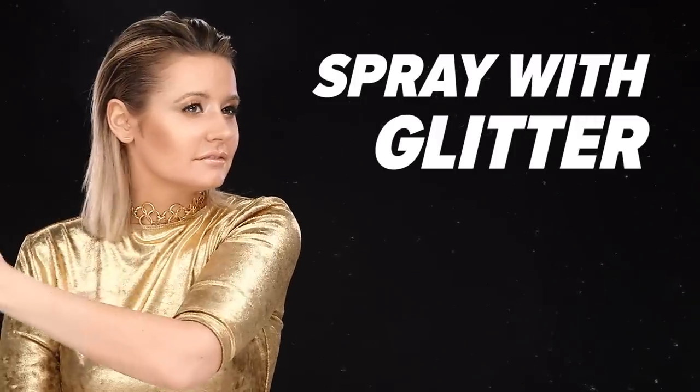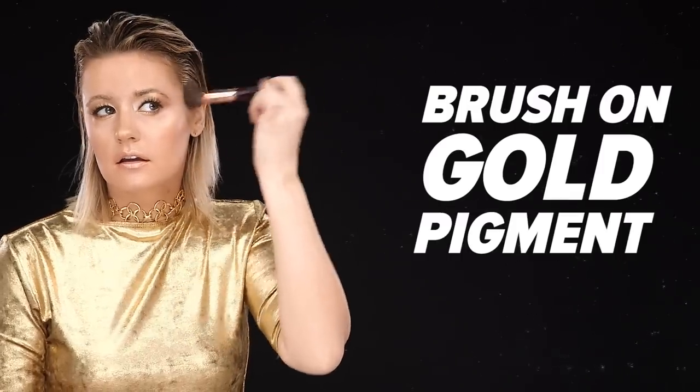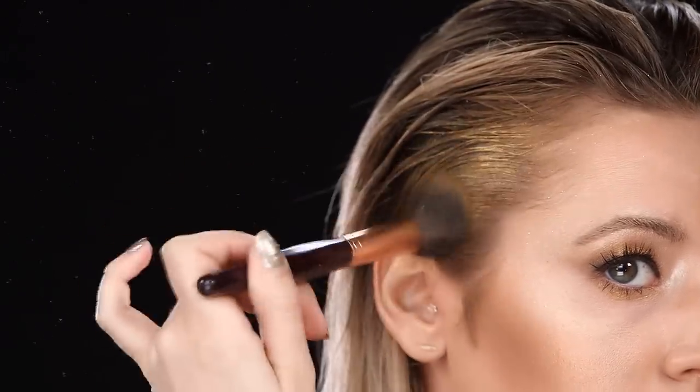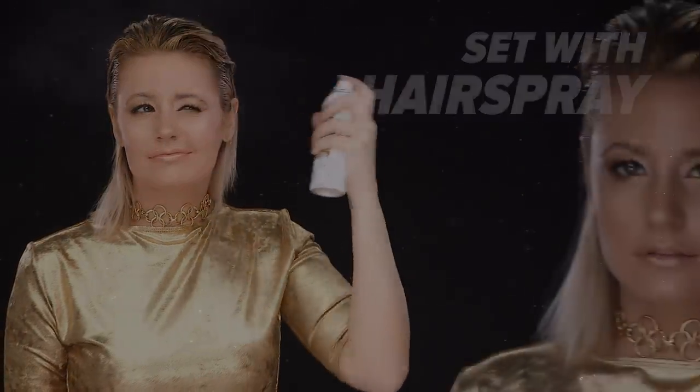From there, I'm adding in some glitter spray. I initially thought it was going to come out more opaque, but it turns out it's more of a sparkle, so I'm adding a little bit all over the top of my head. Then I'm going in with loose eyeshadow pigment in gold and brushing it on top of the gel and spray so it really pops. Then set the whole look with hairspray and you're good to go.